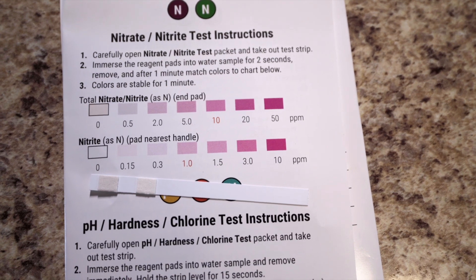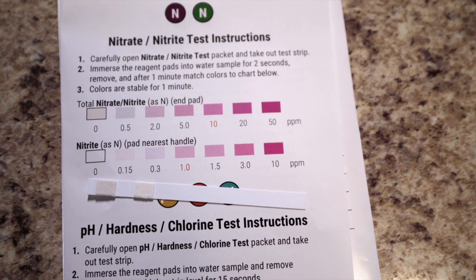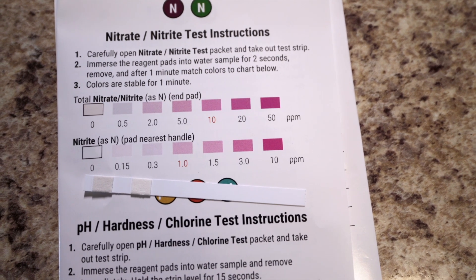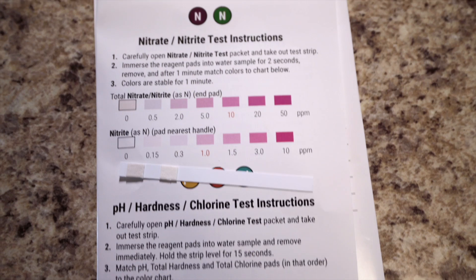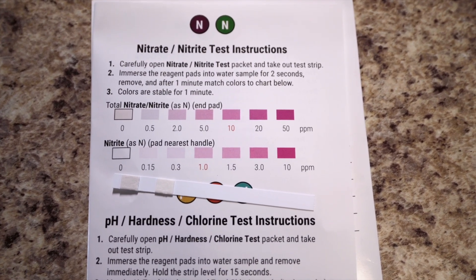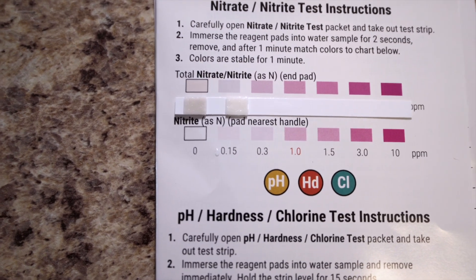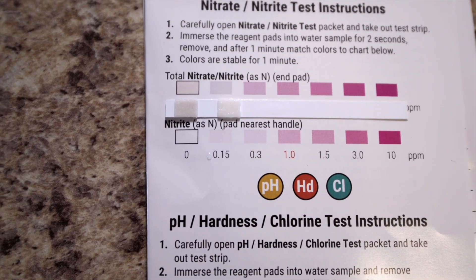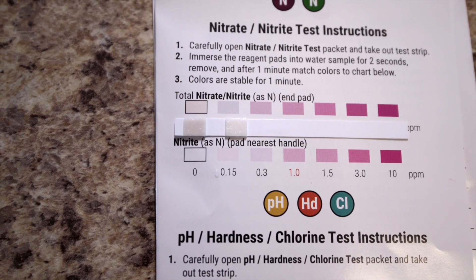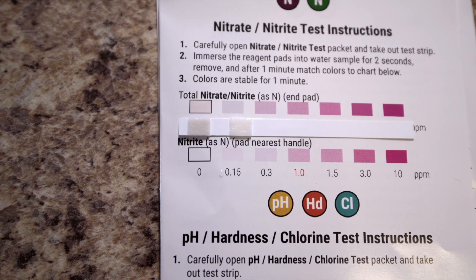The next test is the nitrates and nitrite test. You can see it's a double pad on this test strip. Again, we're just going to dip it in and match it up to the chart — this one goes quicker, only about a minute. Results show zero nitrates and zero nitrites. The pad closest to the end matches the top chart, and the pad on the right matches the bottom chart.